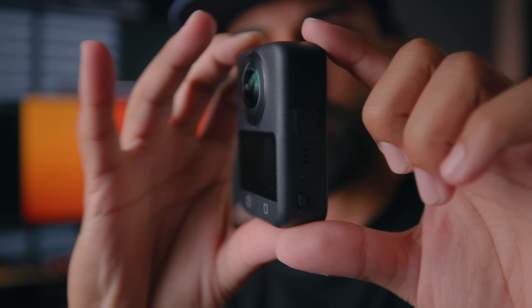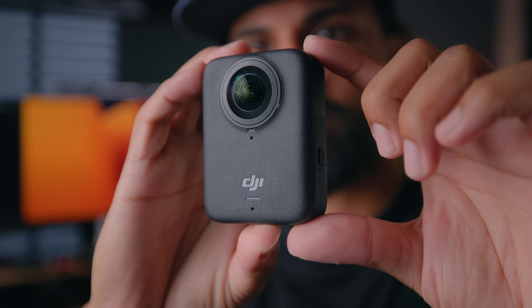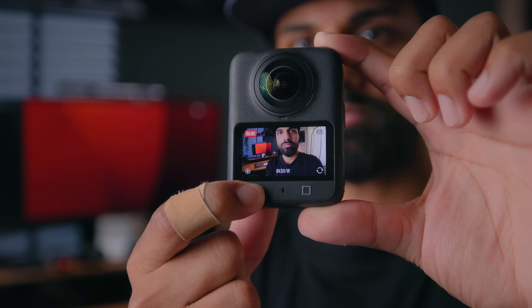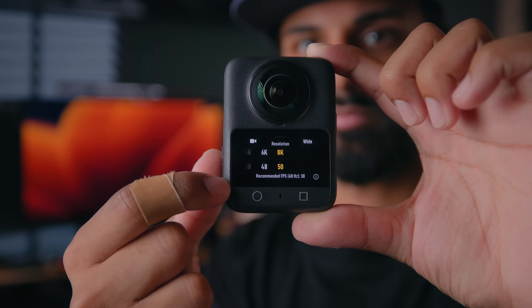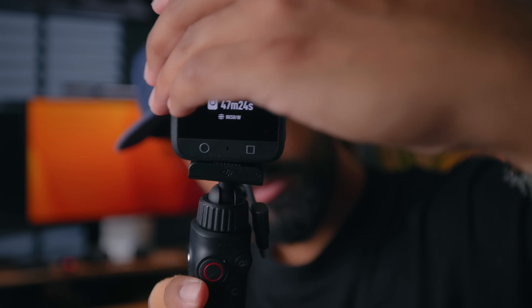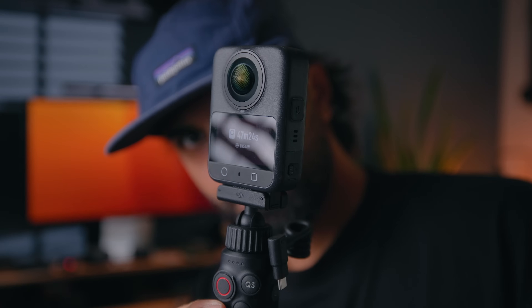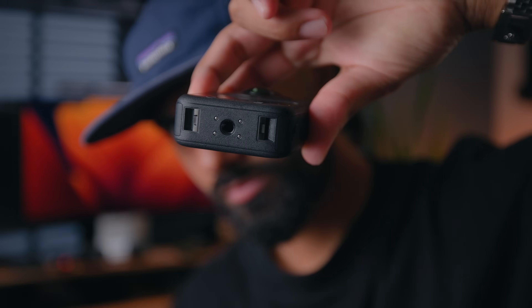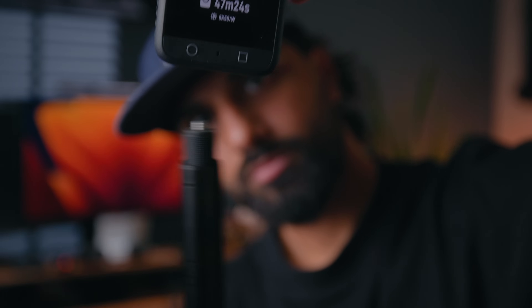Right off the bat, the design is pretty similar to what we're used to seeing. You have two cameras on each side, a touchscreen on one side, and some buttons to help with operation. Where DJI has departed from other 360 cameras is that the base is also magnetic, so you can use mounts from cameras like the Osmo Action 5 Pro, and it also has a quarter-inch thread for screwing it into things like the invisible selfie stick.